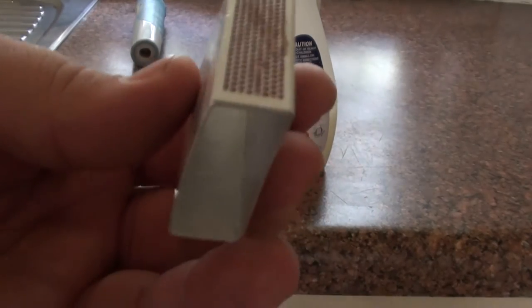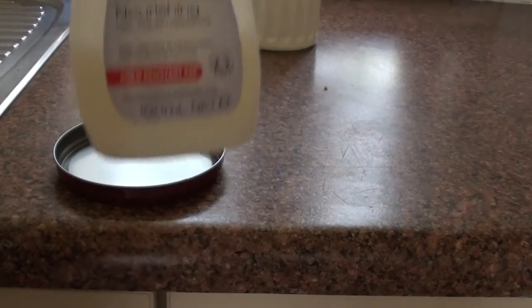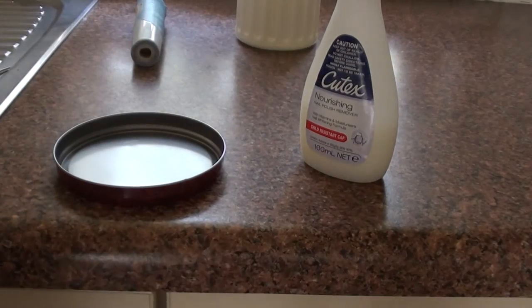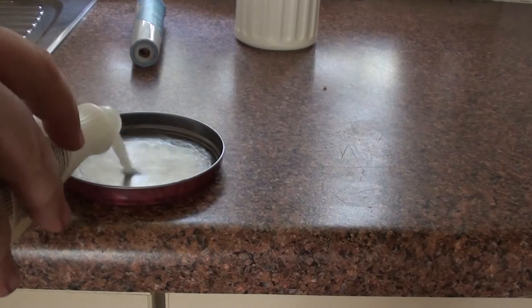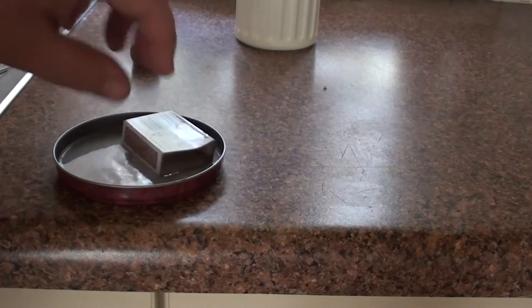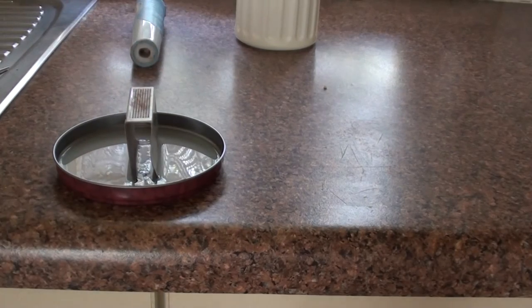Today we'll be getting red phosphorus from matchboxes. All you need is acetone nail polish remover and a pair of scissors or a blade. First of all, what you want to do is pour your acetone into a little jar and sit your matchbox in there for about 30 seconds.